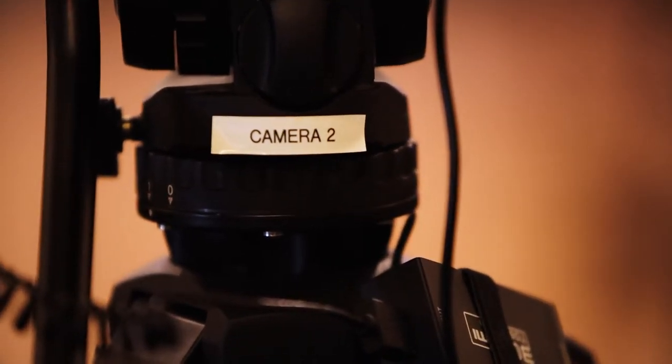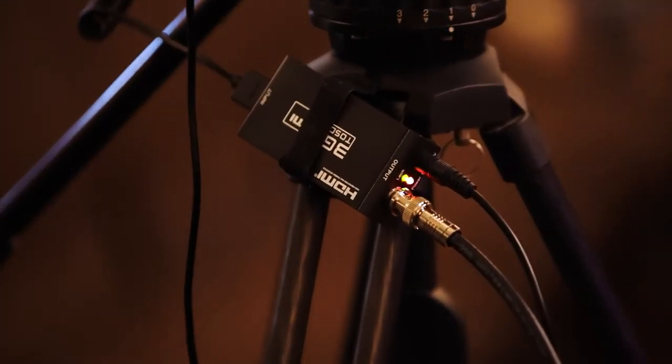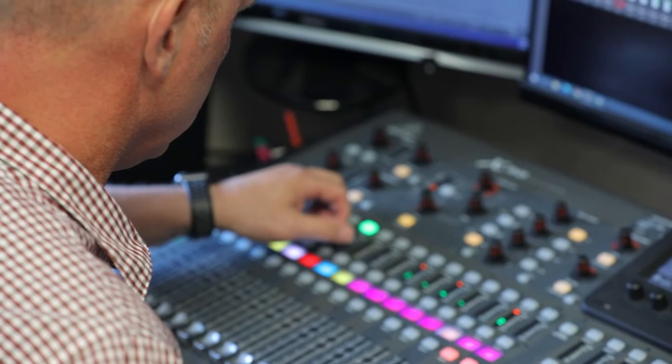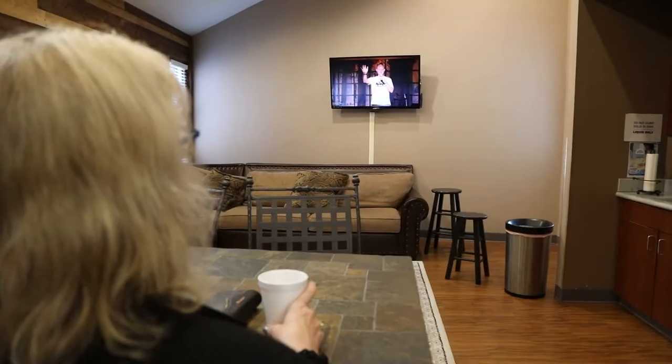It's important for camera operators to know the number of the camera they're running, so each one is labeled. You'll notice a little box attached to each tripod — that box converts the camera's output to a different format, which is sent over cables run through the ceiling all the way to the control room. You don't need to know all of that; just know that this little box is really important, so make sure you don't unplug any of the cables. Back in the live stream control room, all the camera feeds are sent to a computer running switching software called vMix. There's a producer running vMix switching between cameras, and a live stream sound operator mixing the audio. All of these things get put together and sent out to create our live stream, as well as the closed-circuit feed sent to the TVs in the lobby and cafe.